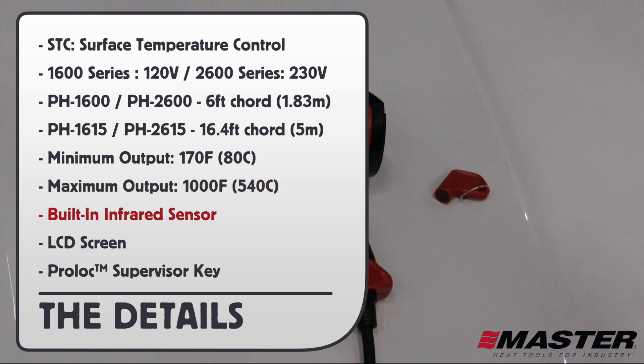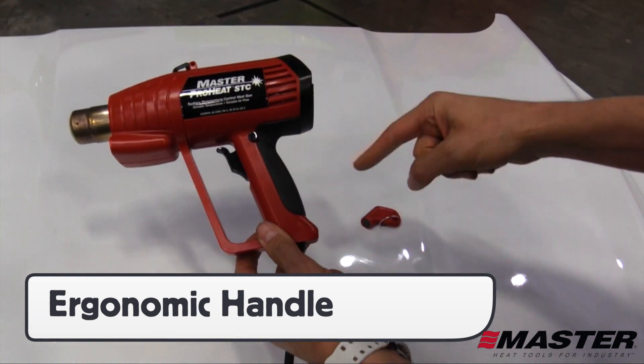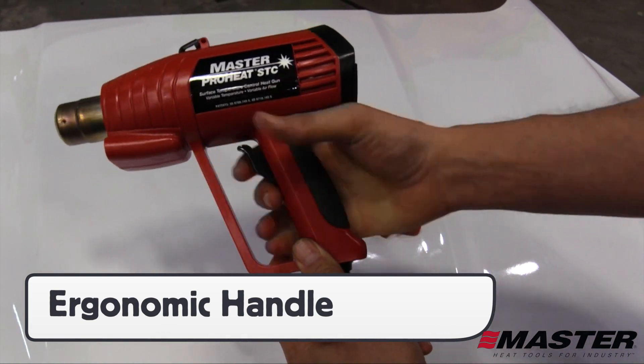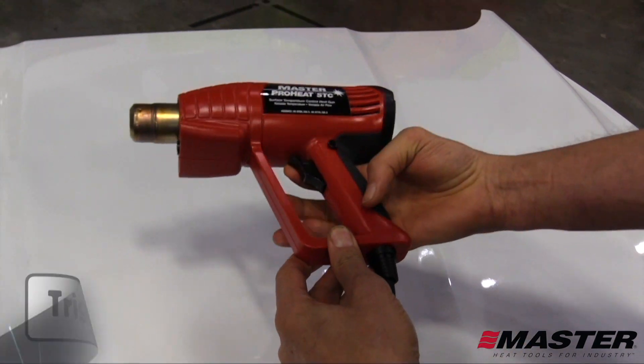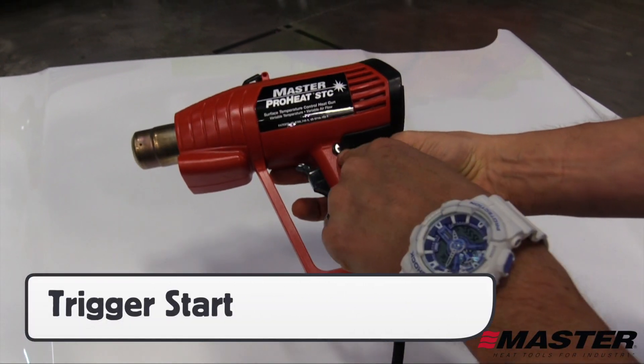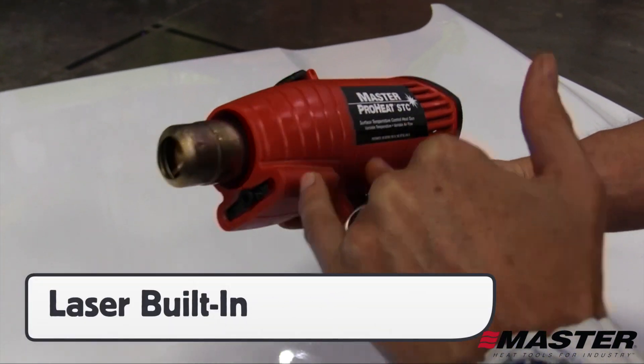It comes with a built-in infrared sensor on the front of the heat gun and an LCD screen on the back, as well as a ProLock Supervisor key that can adjust and lock the settings. The ProHeat STC has a cushioned ergonomic handle that is easy to grip and a plastic guard that protects the hand and prevents the trigger from being accidentally turned on. The trigger turns the heat gun on and off and has a lock button for continuous use.